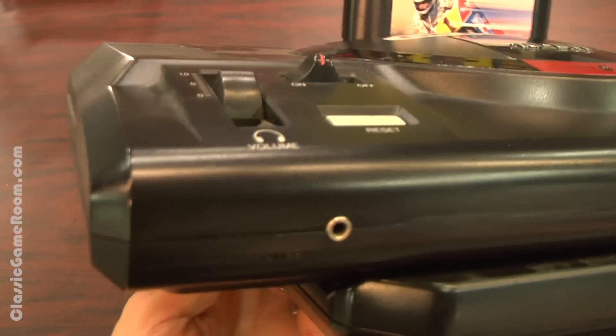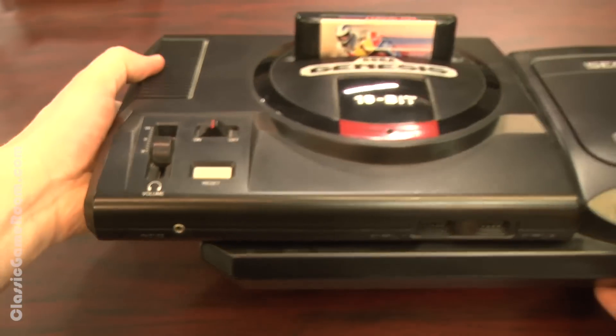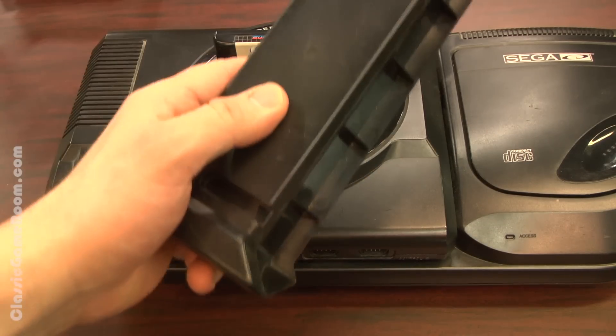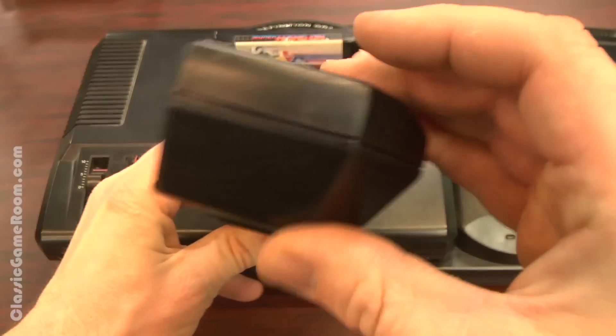How can you live your life knowing that your Sega Genesis is wearing pants one size too small? I mean, it works just fine — I've been enjoying this for years. But for entertaining review purposes, this is unacceptable and needs to be fixed.